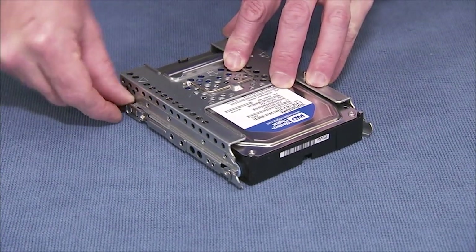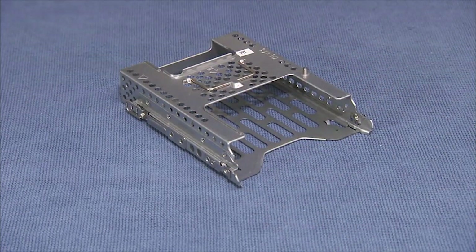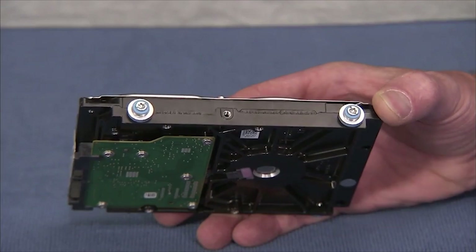Pull out on the spring tab at the side rear of the cage and slide the hard drive or hard drive tray out of the cage. If the cage contained a three and a half inch drive, detach the four grommets and screws from the sides of the drive.